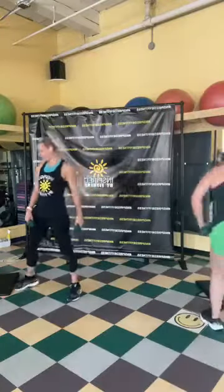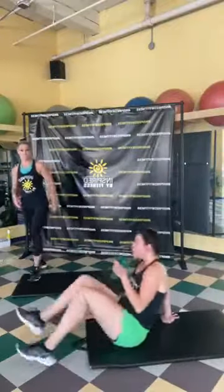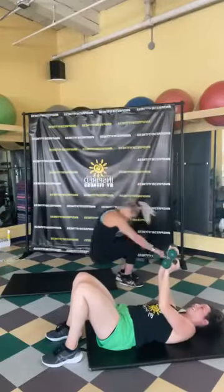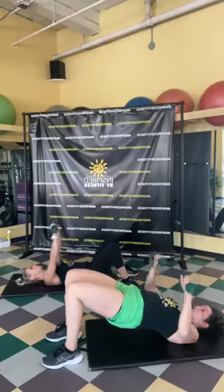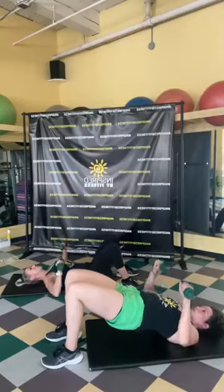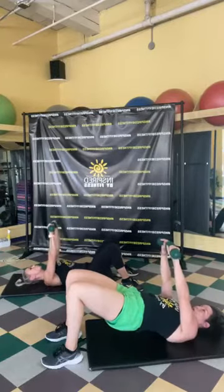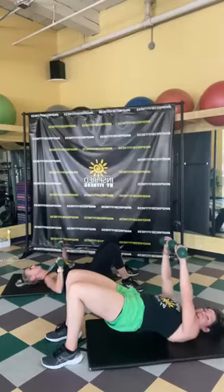We're going down to the ground — three exercises left, all on the ground. We're going into chest press. Following along with me: keep your hips up in a bridge position. Following along with Sherry: hips down, just do the chest press. Hips high, squeeze your bum, keep those dumbbells in line with your chest. Don't forget to breathe — exhale as you press up. Six, five, four, three, two, one!